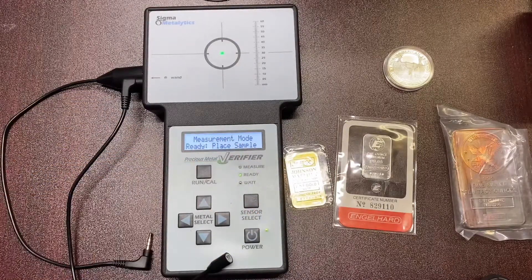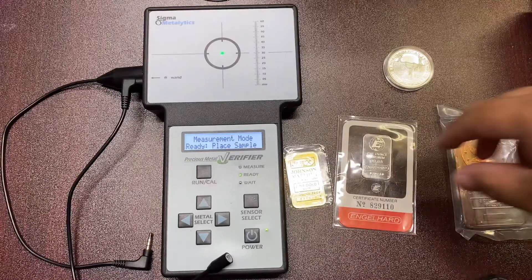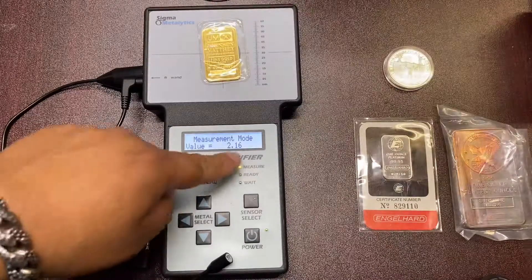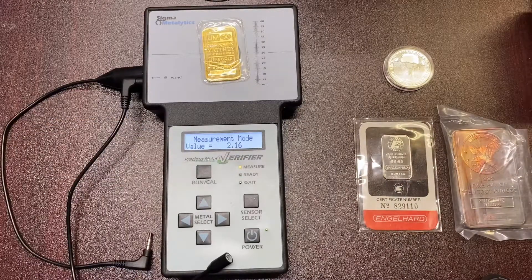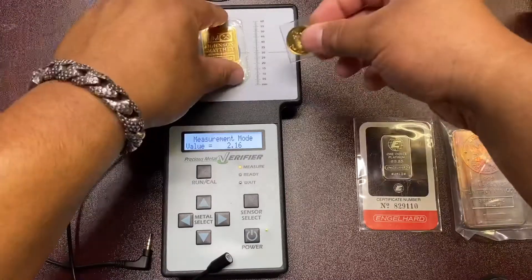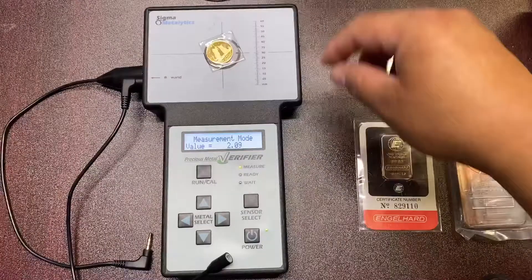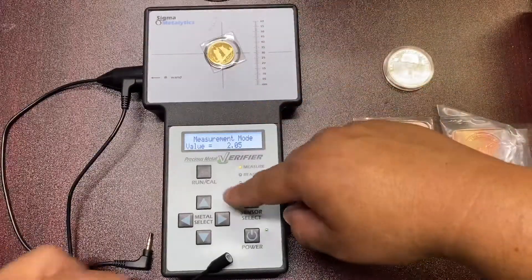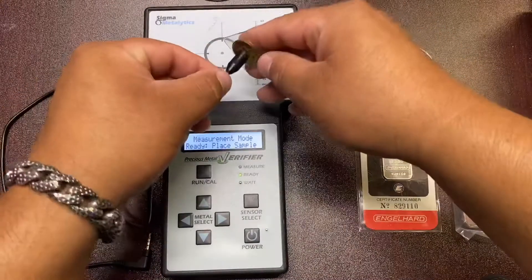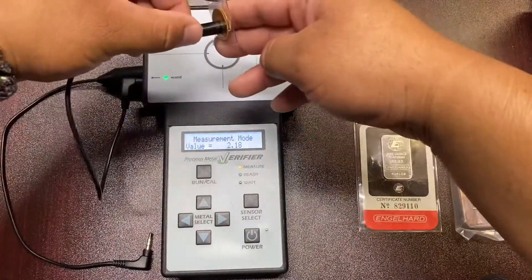Measurement Mode will measure in just numbers. You take your one ounce gold bar, put it here — 2.16 is what it needs to be at. That's about what it should be around that range. If you take a smaller gold piece, it should again be around that range. You can also use your wand and see — the wand gives you a little more accurate and closer reading to the actual one ounce gold piece.